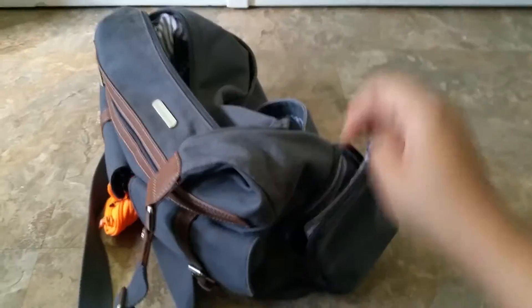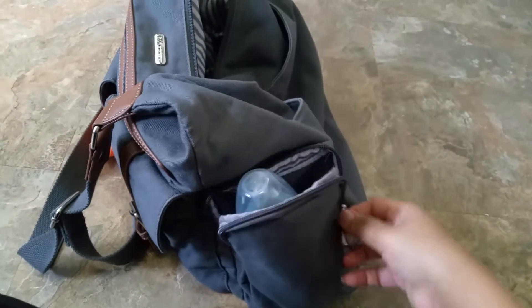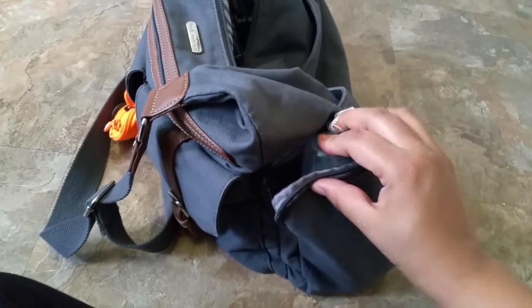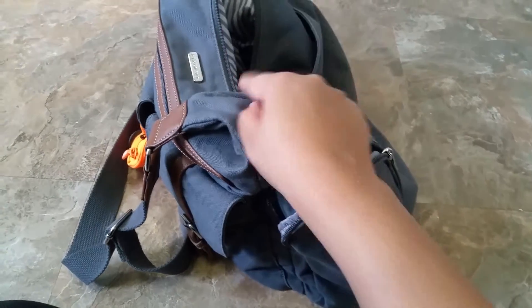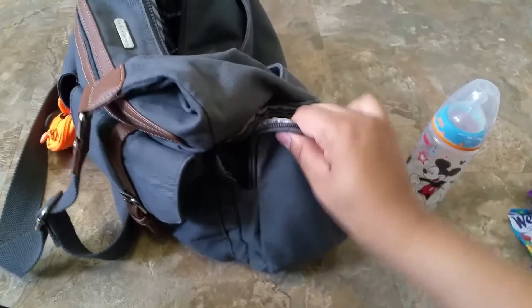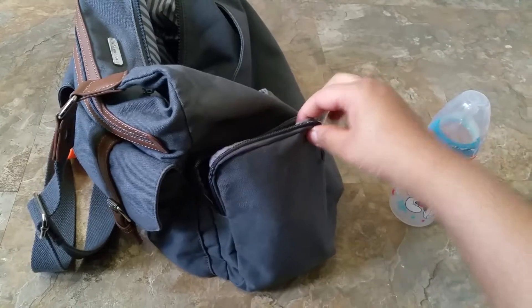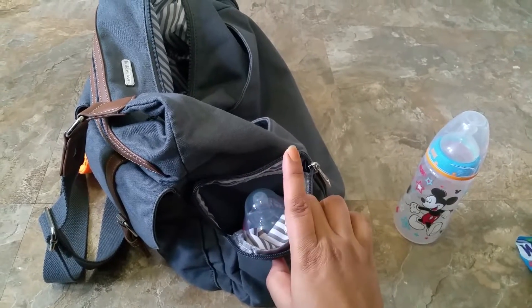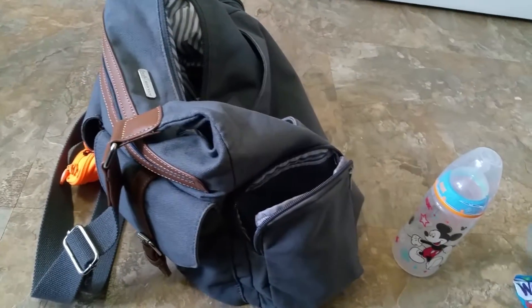So I did want to show you guys the pockets. If I open it up all the way — this is the 10 ounce Nuk bottle. I would not be able to close it if I were to put the Nuk bottles in the side pockets rather than inside the bag. But the Tommy Tippee bottle, because they're wider and shorter, they fit perfectly. So depending on which bottle you use, you can use the side pockets as I have it or use them as bottle pockets.